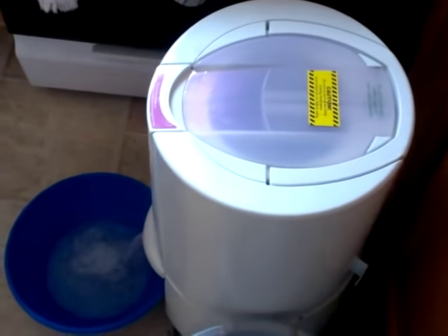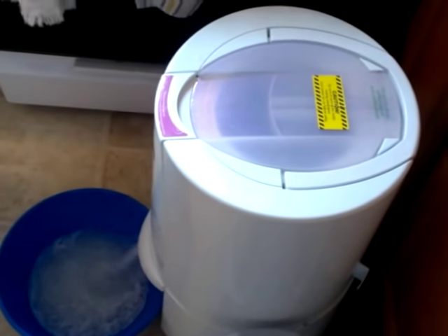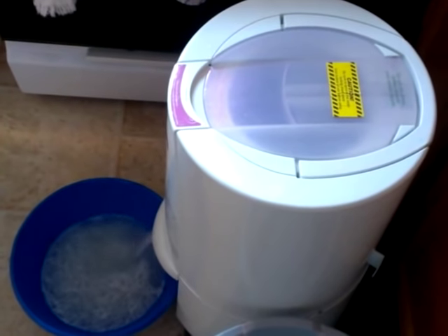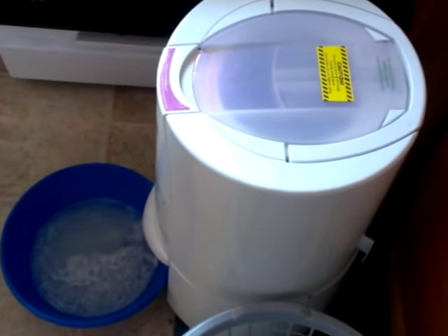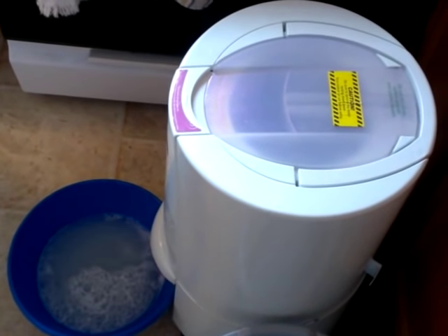You can hear it — look at that water coming out of there! These work great. You can find both units — the spinner and the Wonder Washer — on Amazon.com. It works very quickly; you really only have to have your clothes in there for a minute or two and you're done.